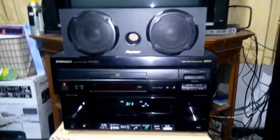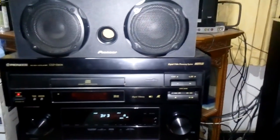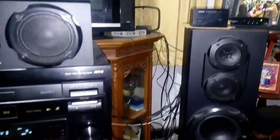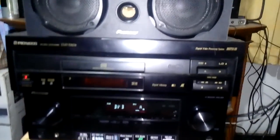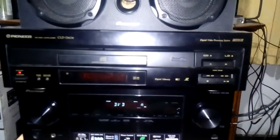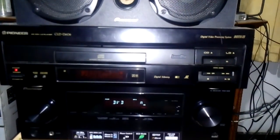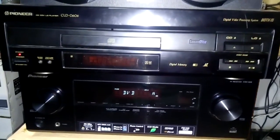Hi guys, welcome to my video. We are going to show you how to install the AC3 demodulator on the LaserDisc player through the AV receiver. This is my second video of my obscure stuff. Today we are going to show you how to get the AC3 from LaserDisc to the AV receiver properly. What is the AC3? The full name is Audio Codec 3, also officially known as Dolby Digital.